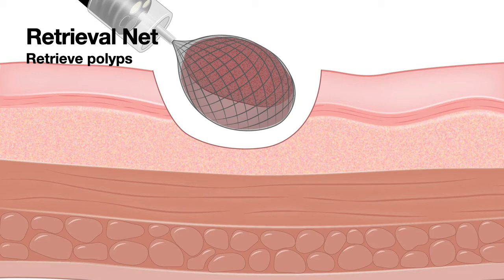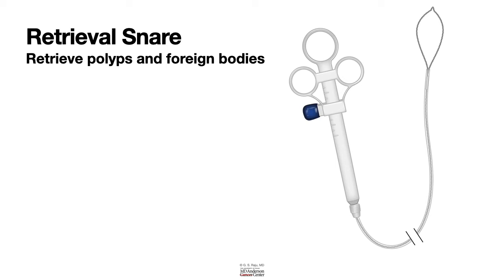In addition to retrieval of polyps, a net can be used for removing food boluses from the stomach or from the esophagus. It can also be used for removing coins — anything large and bulky that can fit into a net, though not necessarily sharp or pointed items. In addition to the net, sometimes we use a snare for removing polyps and foreign bodies.